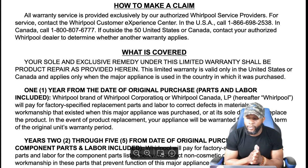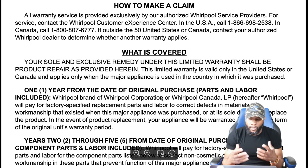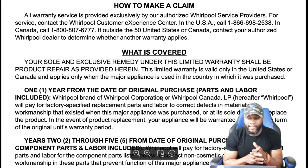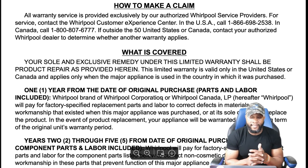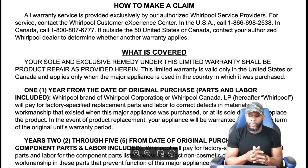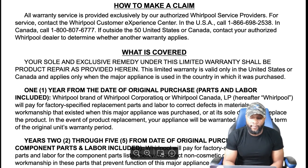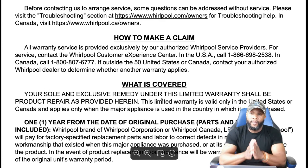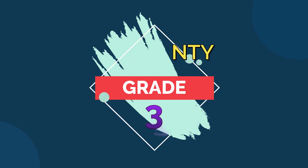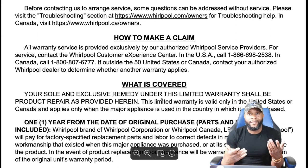This unit has a one-year manufacturer warranty covering both parts and labor. Whirlpool will pay for factory-specified replacement parts and labor to correct defects in materials or workmanship, or at its sole discretion replace the product. If the product is replaced, the warranty covers the remaining term of the original warranty period. The warranty is valid only in the United States or Canada and only when the appliance is used in the country of purchase. Given the price of this unit, that one-year average warranty earns a grade of 3 out of 5.